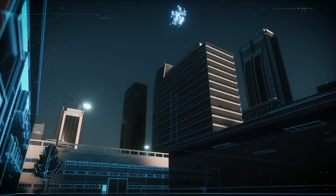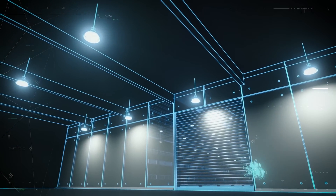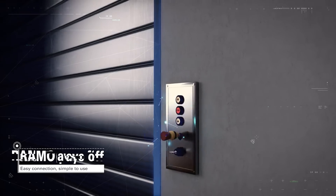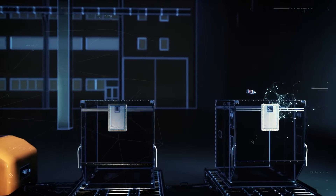There's a new key switch family on the industry scene with a wide choice of components — Ramo. Start up with Ramo. Ramo is cost-effective and flexible.